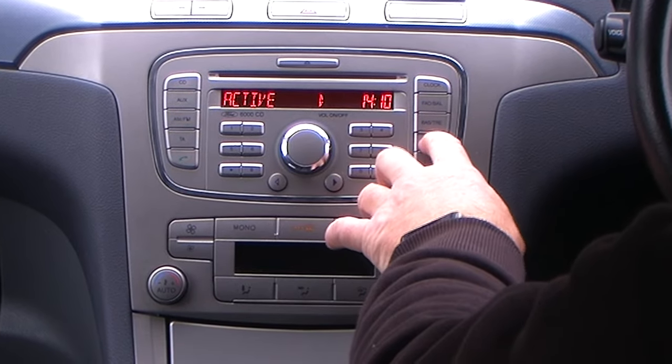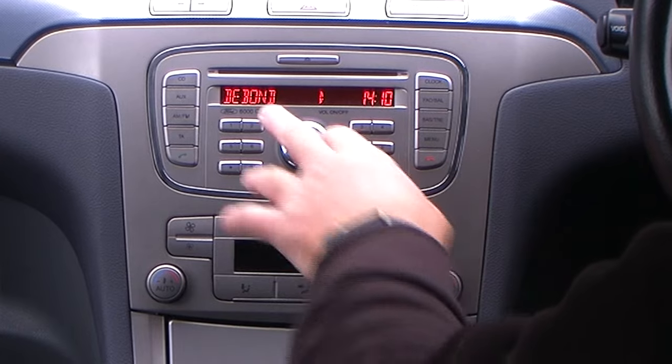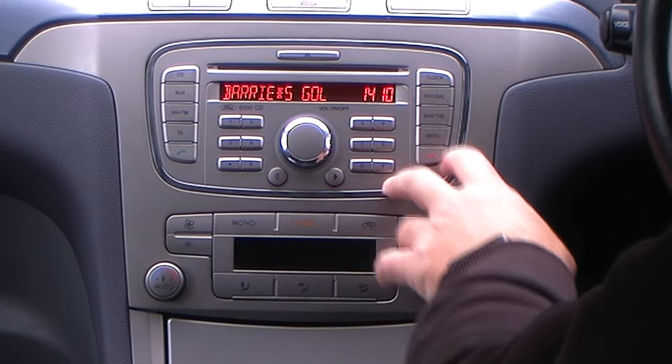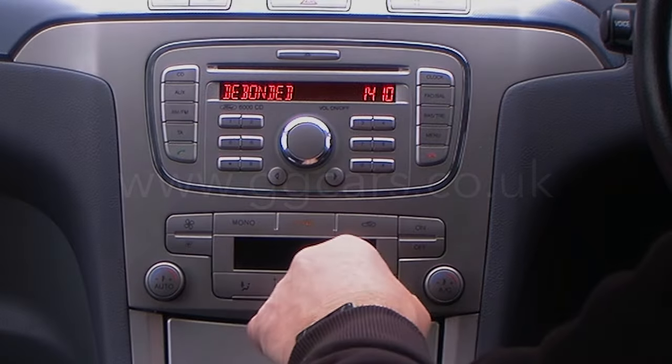Just to recap: press menu, then press the menu button twice — it comes up to debond. Select the phone you want to debond, click menu again, and that's it.